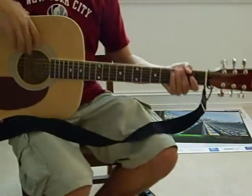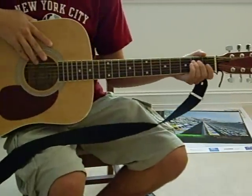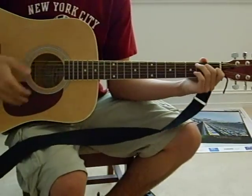Alright, so today we're going to play Hallelujah by Jeff Buckley. Basically all the chords are fairly simple — I've actually simplified a few of them.